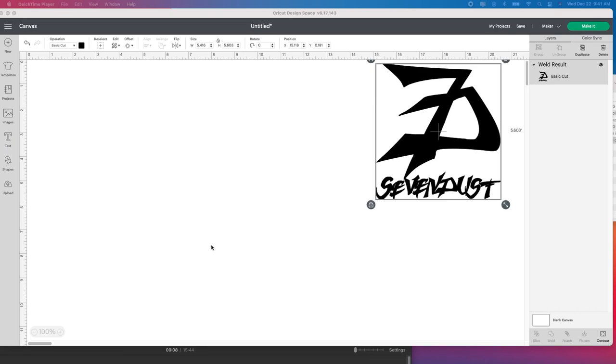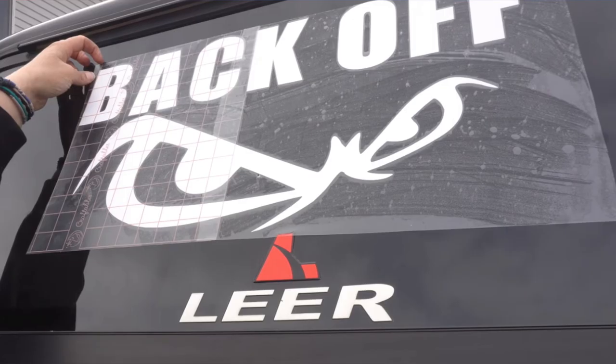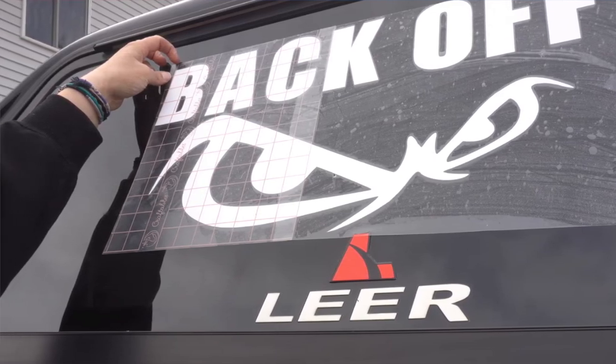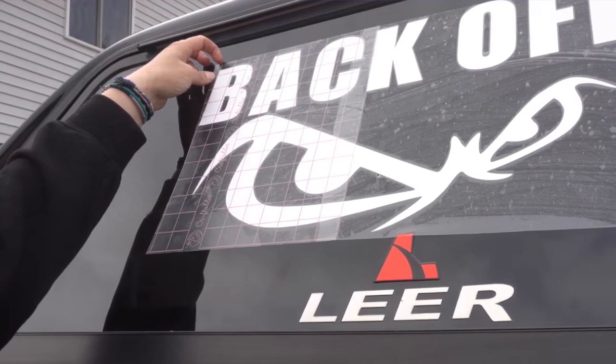This is going to be a very quick and easy tutorial. If you have any questions please let me know. I did do another video tutorial on this previously for my truck — I had one that said 'Back Off' and it currently has over 50,000 views and counting.